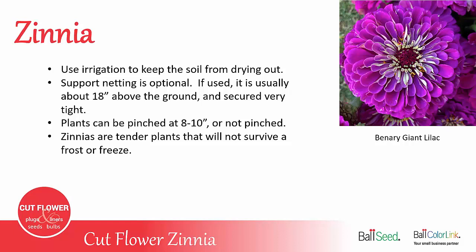Zinnias can be pinched or not pinched. If you do want to pinch them, pinch them when they're about 8 to 10 inches tall. If you're not sure, it's recommended to plant a bed and pinch half of them while leaving the other half unpinched, and see which works better for your situation on your farm.